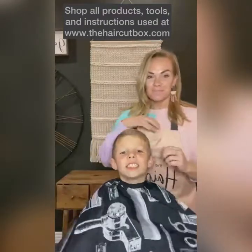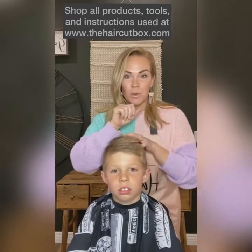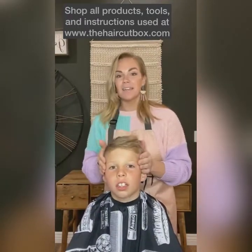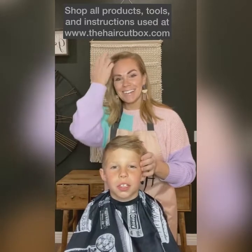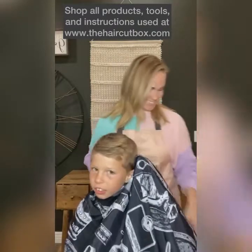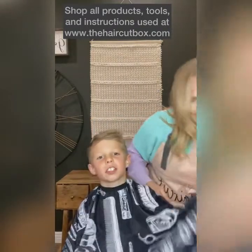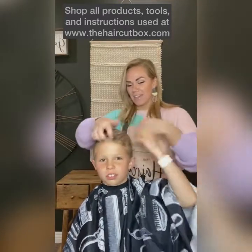We are not going to touch the top because he wants the top long, and I promised him I wouldn't do that. I said I won't do another haircut if you lie to me again — because last time I said I was just going to do this and this, but I actually cut the top and thought I would trick him.